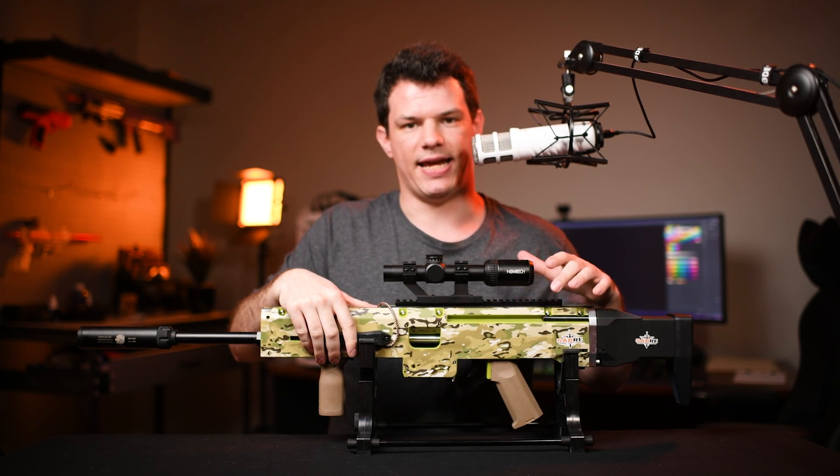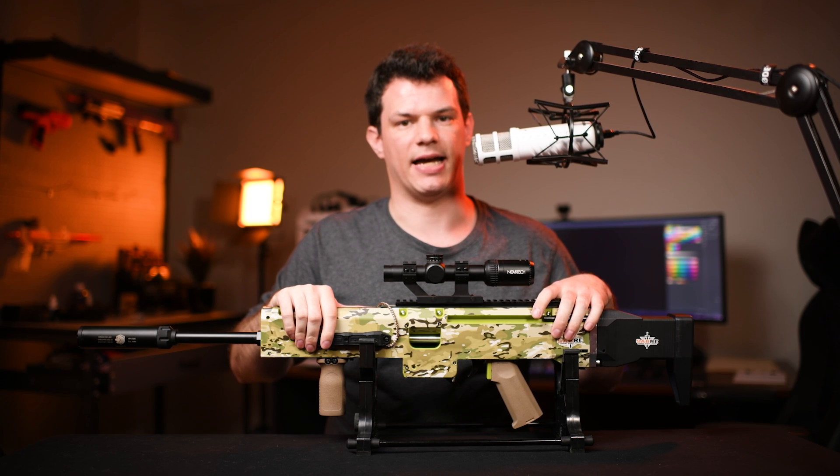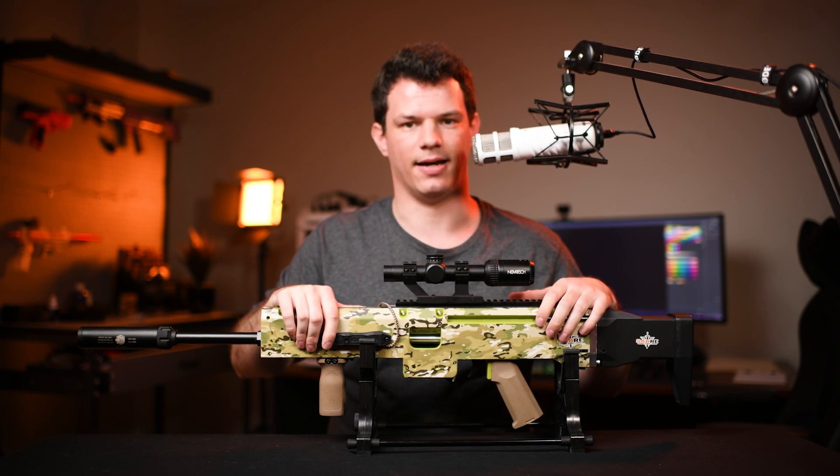In this video today I'll give you an overview of the Auto kit itself, then I'll take the blaster outside and chrono it, check the accuracy at 30 meters, then I'll use it in some gameplay. Let's get started.